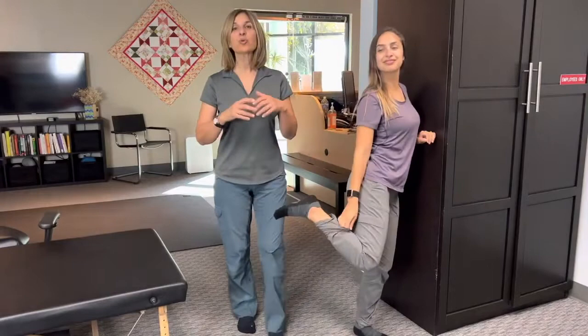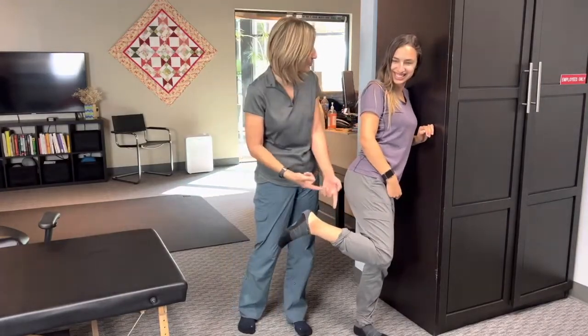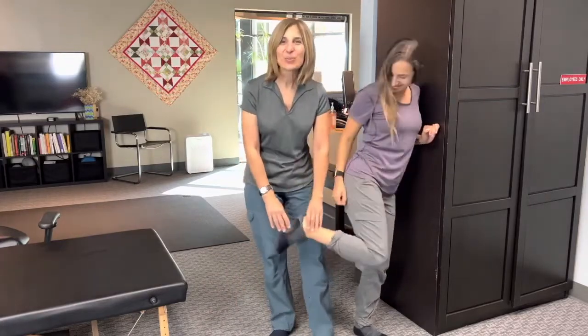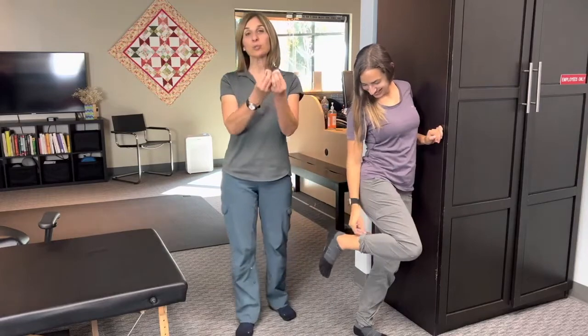Tendinopathy, Achilles or not, has to do with chronic involvement and irritation of the Achilles tendon. Everyone knows where the Achilles is, but in case you don't, that's this. When we use the term tendinopathy, that just indicates that this problem has been going on for a long time.